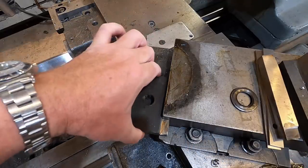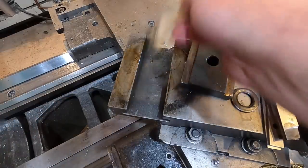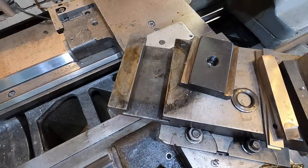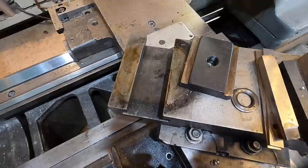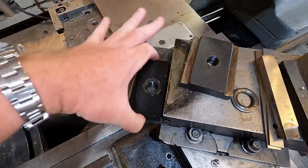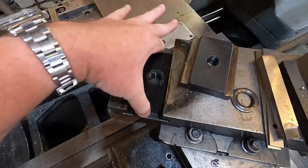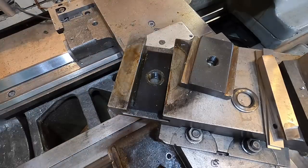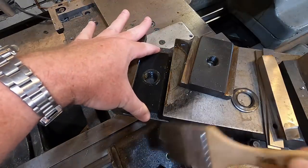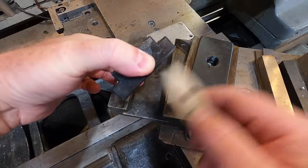This is my existing T-nut, and here's the one that came with the tool post. It feels a little wider, but as it is, one side of the T is just not wide enough, so I'm not going to use that.